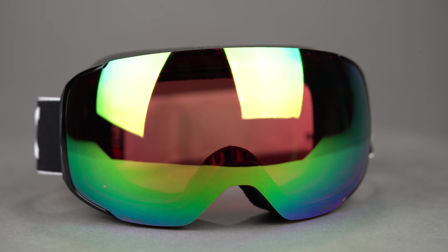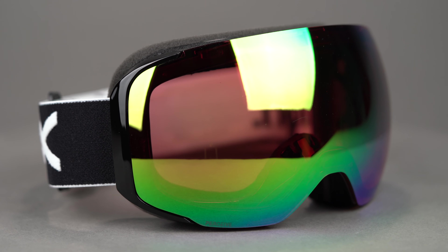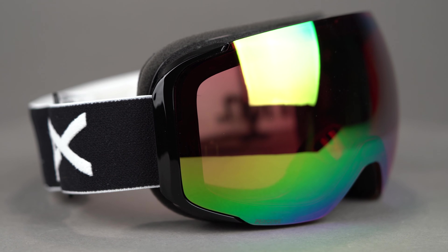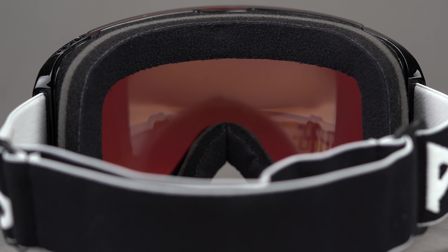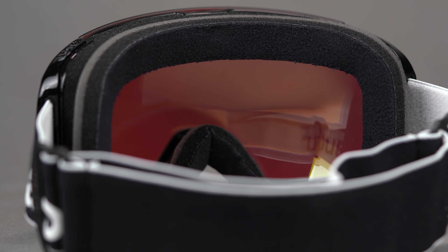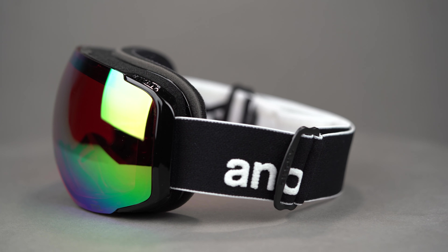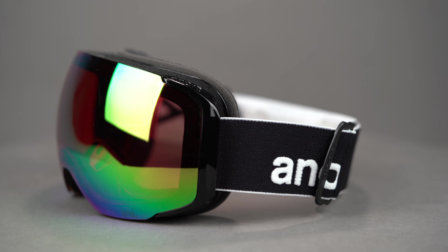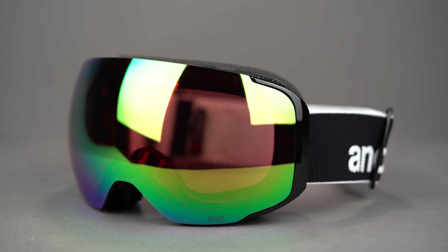The included face mask attaches to the goggle using the same ultra strong magnets, which means you don't have to tuck the mask behind your goggle foam. You get top tier triple layer face foam with a comfortable moisture wicking fleece as the layer that makes contact with your face. Anon's Integral Clarity Tech Anti-Fog exceeds basic anti-fog treatment standards to control moisture inside the goggle to keep you fog free.